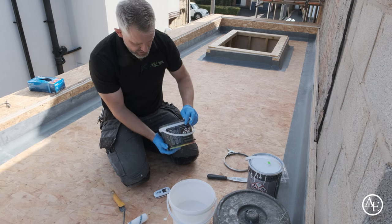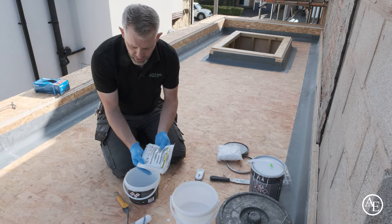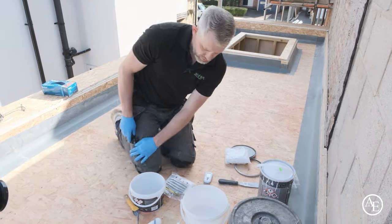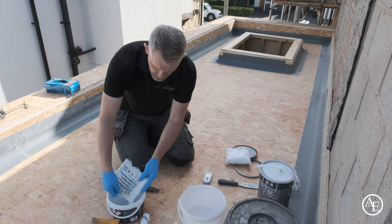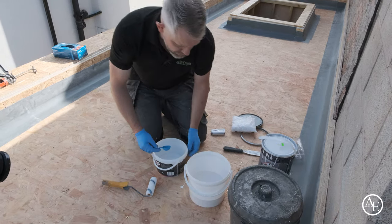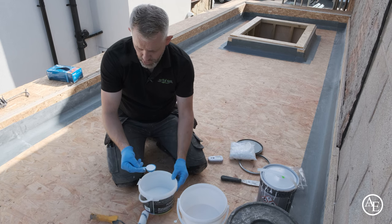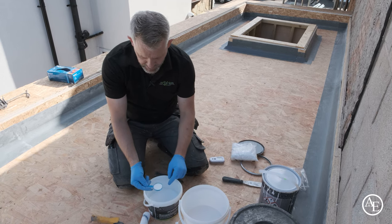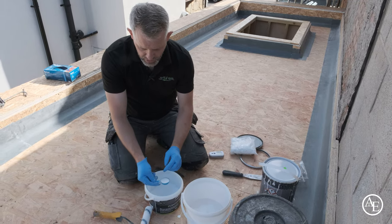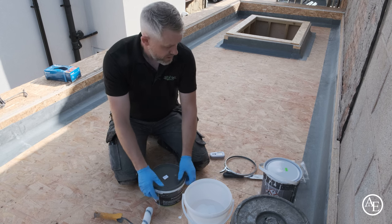When you get your hardener or catalyst, open up your bucket and you'll find two bags of hardener. This is carcinogenic, so do it in a well-ventilated area and don't lean over the mix while pouring. Cut your bag and pour it in nice and slowly. We need three scoops — use nice level scoops, not heaped. You can use your finger to brush off the excess. Do not under-catalyze because it won't go off properly, and if you over-catalyze you'll bake it too fast.